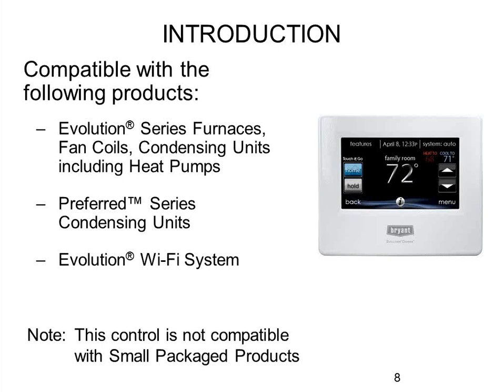The stat is also compatible with everything else you use with Evolution — ERVs, humidifiers, UV lights, and Evolution zoning systems. In fact, this touch screen Connects thermostat uses the same SKU for both zoning and non-zoning systems. Previously there were two versions of the Evolution stat — one for single zone and one for zoning with a 'Z' in the part number. That's no longer the case. When you plug this stat in and it scans, it'll also scan for a zoning board — if it finds one, it configures it; if not, it assumes single zone.